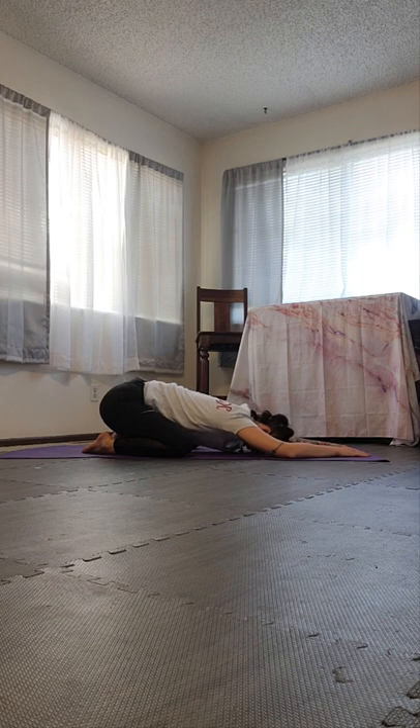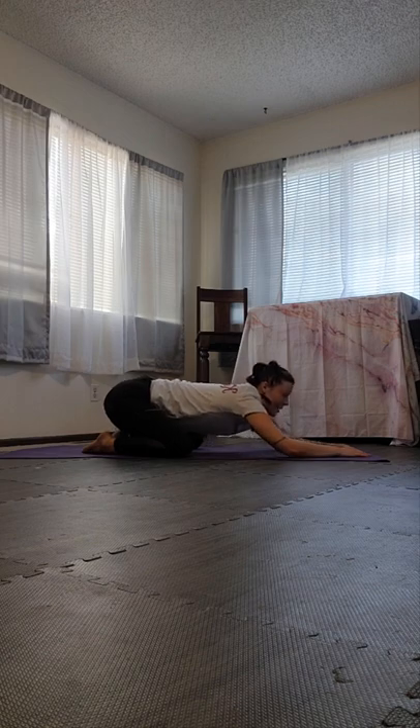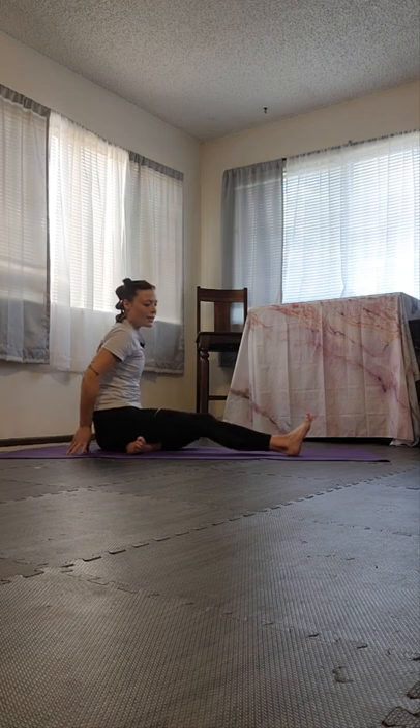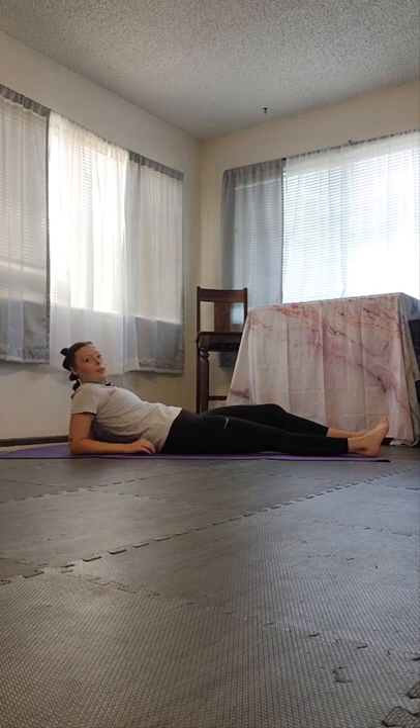We're going to do something called humming breath here. We breathe in through our nose, but when we breathe out, we make a humming sound together. Breathe in through your nose, breathe out to hum. Breathe in, breathe out to hum. Breathe in, breathe out to hum. One more time, breathe in, breathe out to hum. Slowly begin to lift your forehead up off your mat. Walk your hands towards your body, and when your spine gets up tall, untuck the legs and let them sit forward, extending out in front of us. Flex the feet, wiggle the toes, and lower all the way down onto your back in a resting pose.